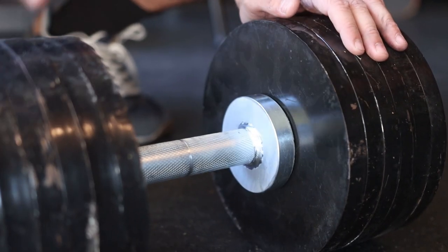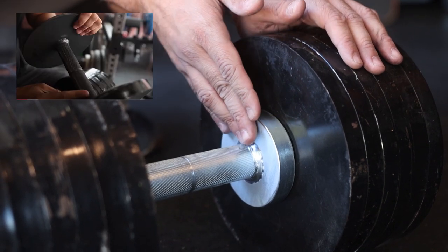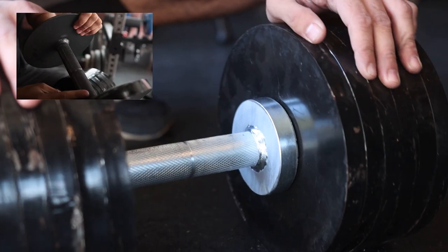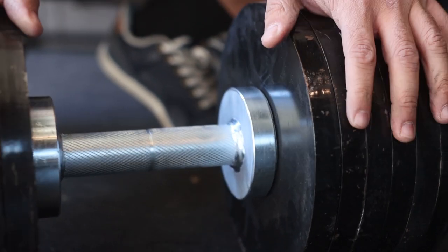These are notably a lot tougher than the other ones. Go check out my other video to see the last dumbbells, but this one's welded a lot better and this piece is a lot thicker — before it was just a flat plate. So I think this design is a lot better than the last one.